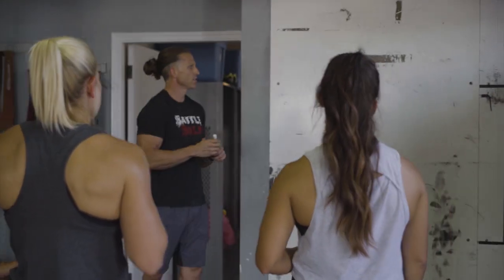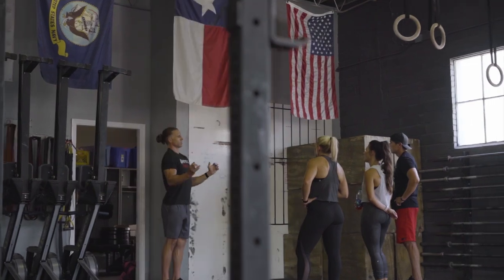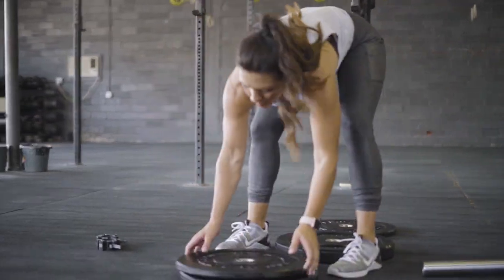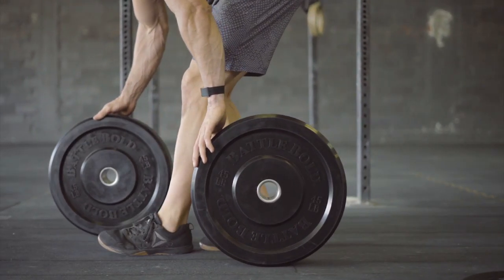We put a chrome finish for the perfect balance of corrosion resistance, look and feel. The Warhammer bar sits at 28.5mm in diameter, with the Battle Axe at 25mm. We also kept the quad-needle bearing setup in each sleeve for low friction rotation.